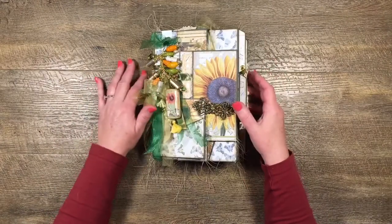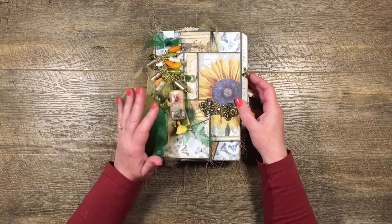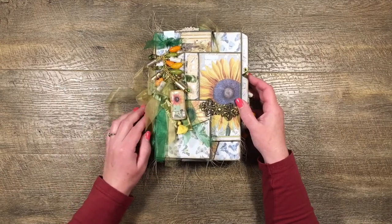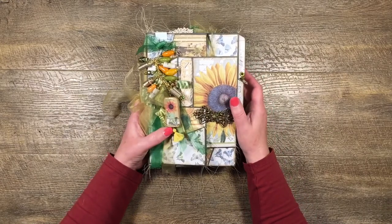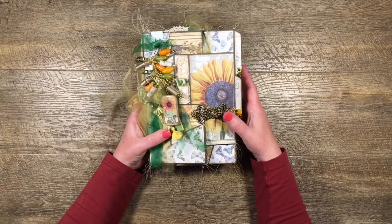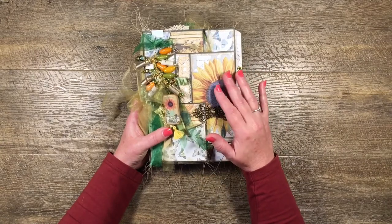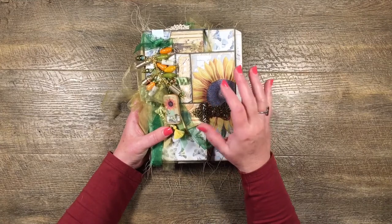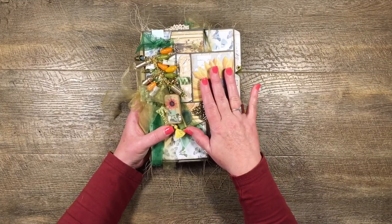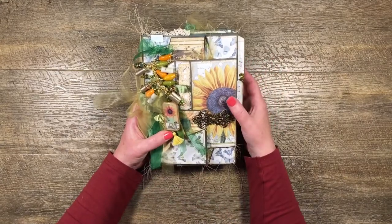Hi guys, it's Katie here again from Bella Creativa and I'm back to show you my finished file folder that I've been working on. I did a whole series of tutorials on how I made this and this project is actually a collaboration with Cara Brandon from Cara Brandon Creations. The paper I've used in this project was one of her kits called the Sunflower Soiree Kit and it's gorgeous.